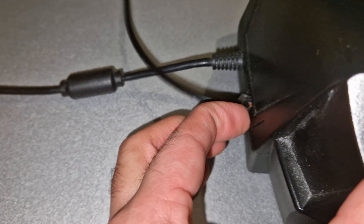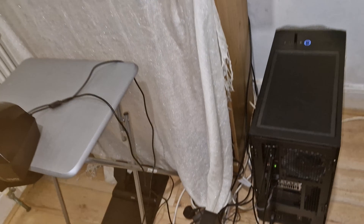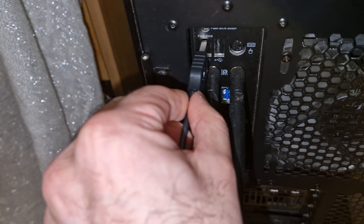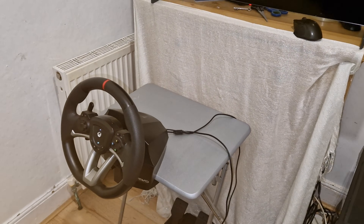Everything is set up — the next step is to connect the USB cable to the PC. Once you have done that we need to head over to the computer to download the software.